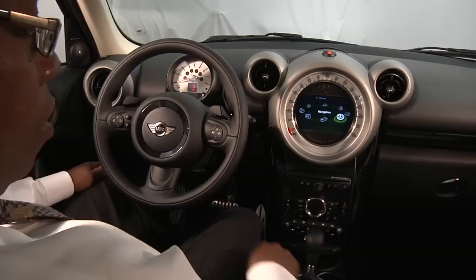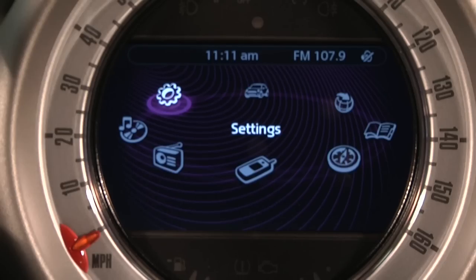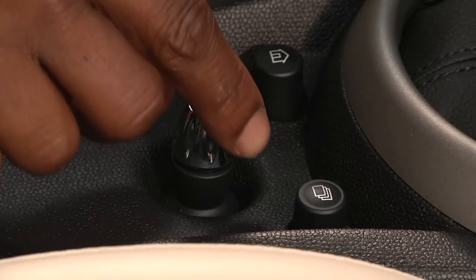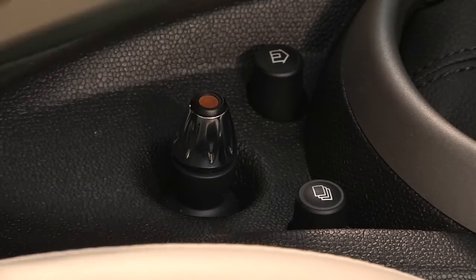use the toggle located near the gear shift and dial left or right until Settings is highlighted on the center display panel. Press down on the toggle to select. Scroll until Time and Date is highlighted, then press the toggle to select again.